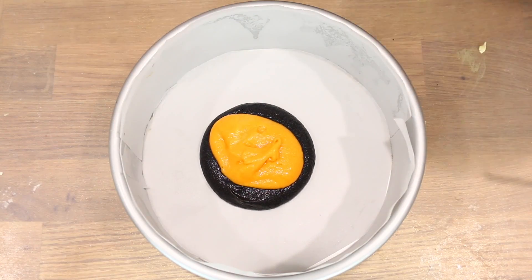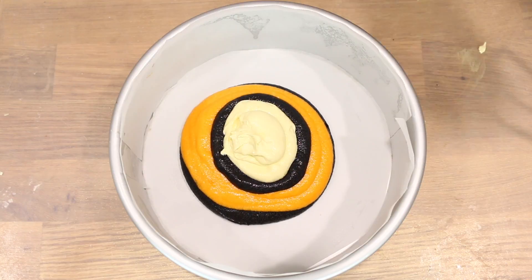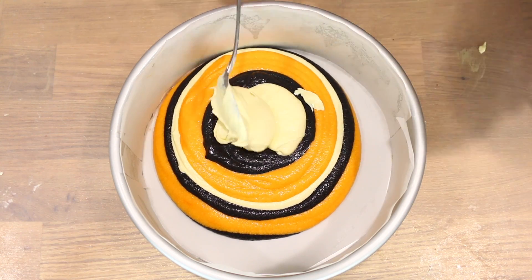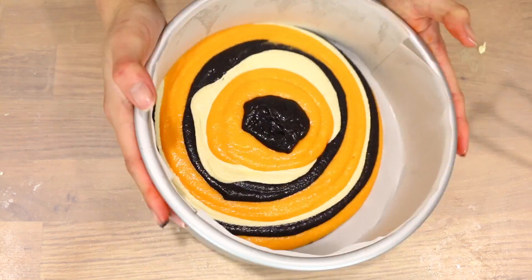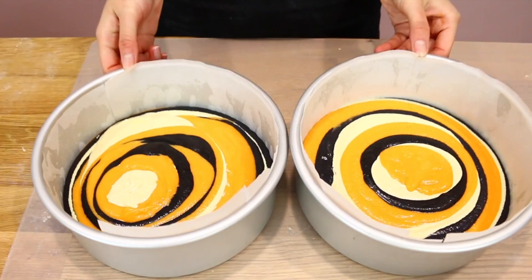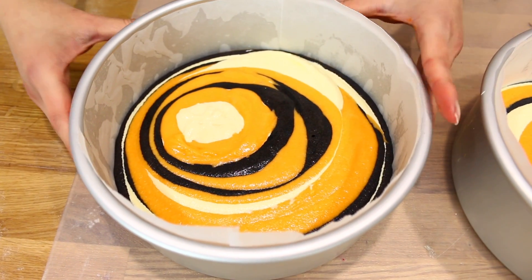Now you can get super creative and make your own pattern. I'm using one to two scoops as I go — sometimes one scoop, sometimes two, because it makes it more exciting. When it bakes you can see different thicknesses and colors. The batter we made will fill two eight-inch size tins. Pop it in the oven at 170 degrees Celsius — I'll add the Fahrenheit conversion in the description — for about 45 minutes to one hour depending on your oven.